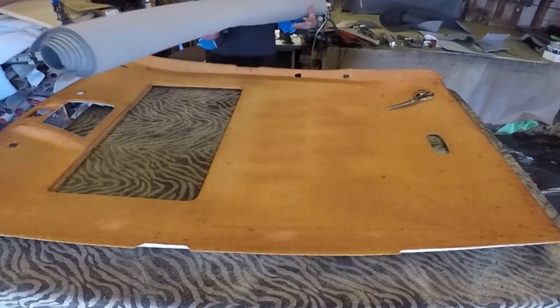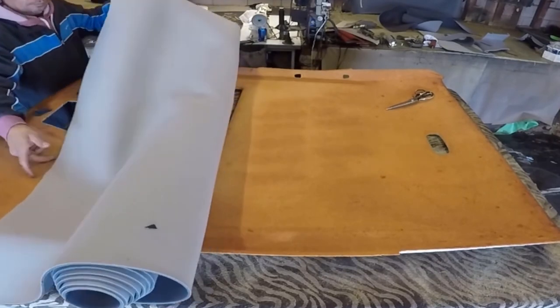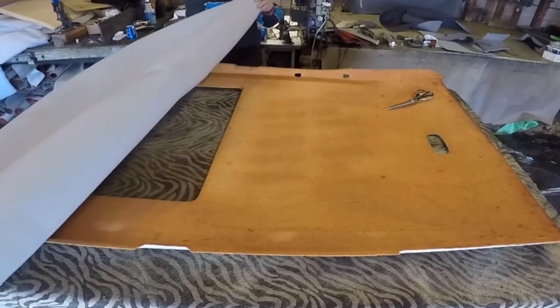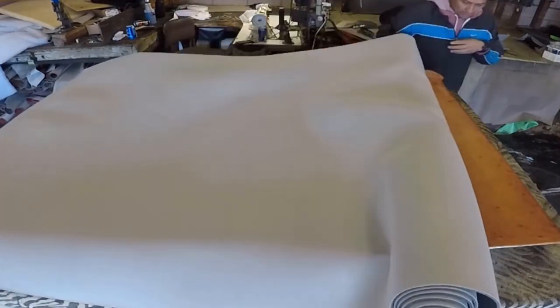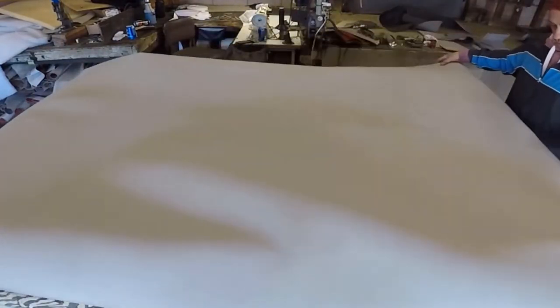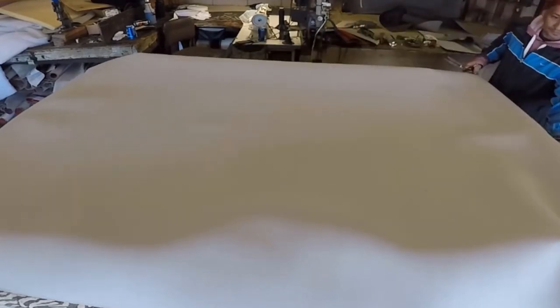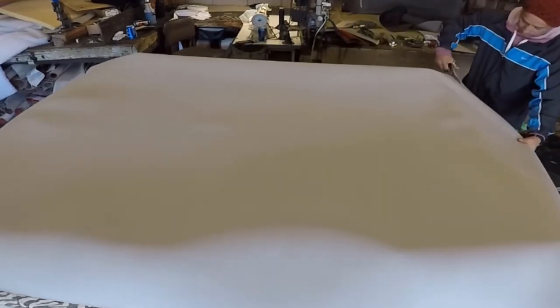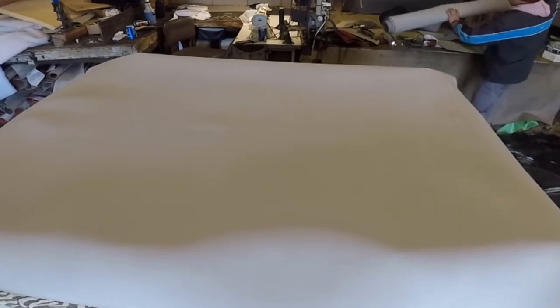Now you have to know how big it is. You can put the roll on top and just cut it. Don't cut them exactly — give it at least three inches overall, all around: three inches on the front, three inches on the back. On the side it is not necessary because this material is wide — it is like 60 inches and the headliner has like 52 inches. So I cut the material already. Next you have to put glue.